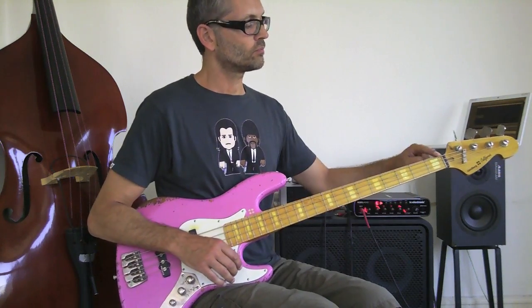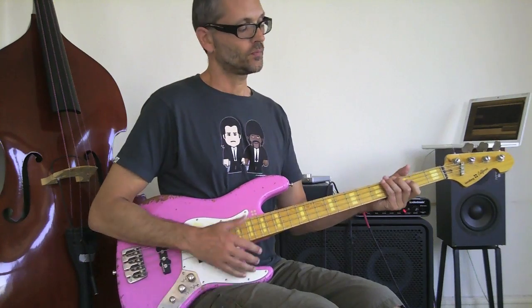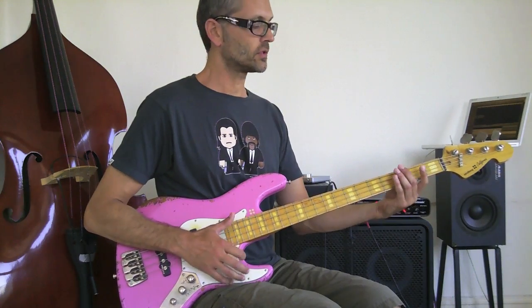I was also using some chromatic movement — I'm playing over an E chord of some sort, going up to a G and then to an A. So from the E I'm doing a chromatic step up to the G.